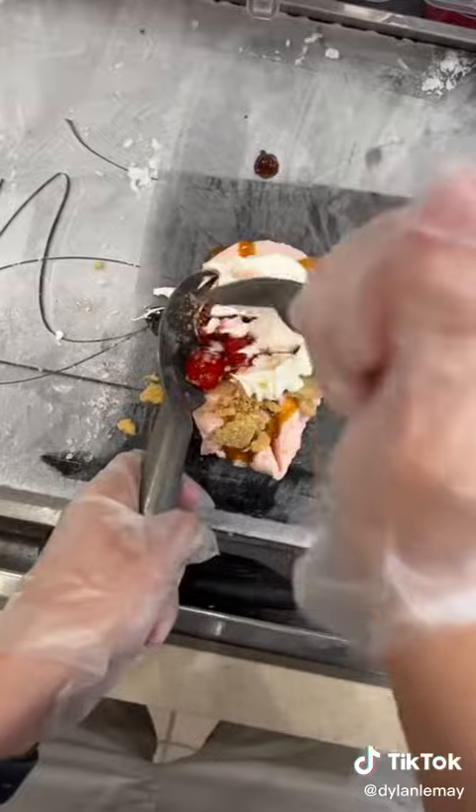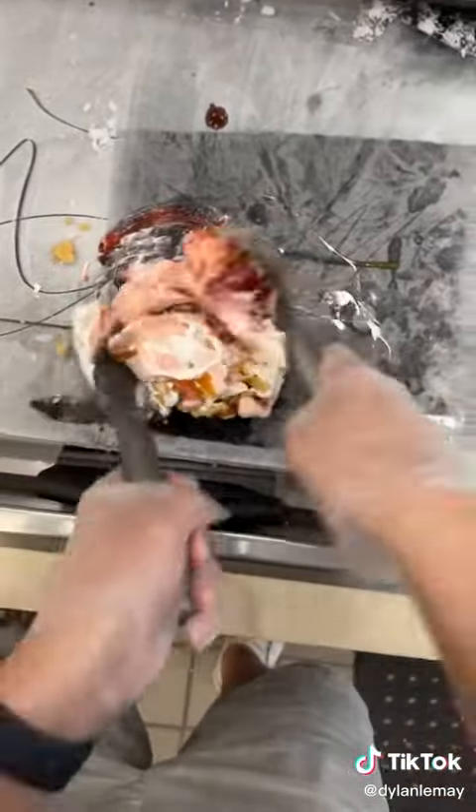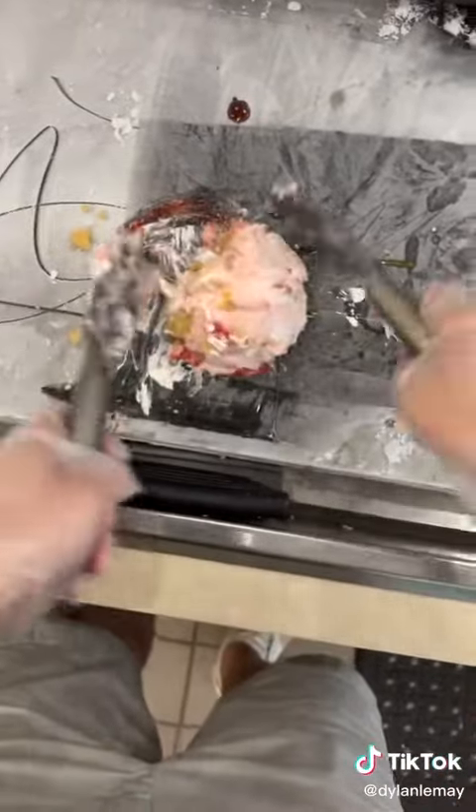And then you chop, chop, fold, fold that all together. This has nothing to do with Mother's Day, but this ice cream is giving me Mother's Day vibes, and I also want to tell all the mothers out there, happy Mother's Day.